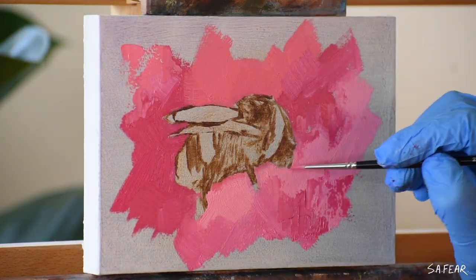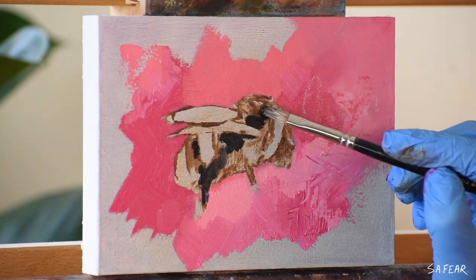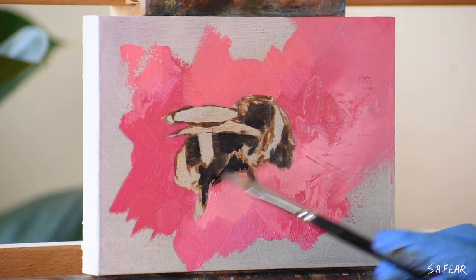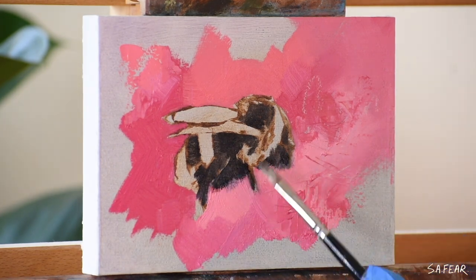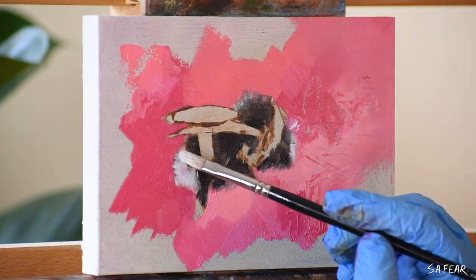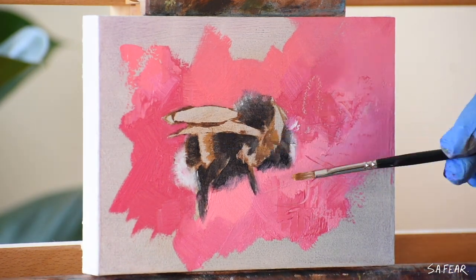Instead I mix up ultramarine blue with burnt umber and I keep these dark tones transparent. I tend to use three palettes when I paint: a disposable palette to tone the canvas, a wooden palette for my background colors, and a glass palette for my subject.